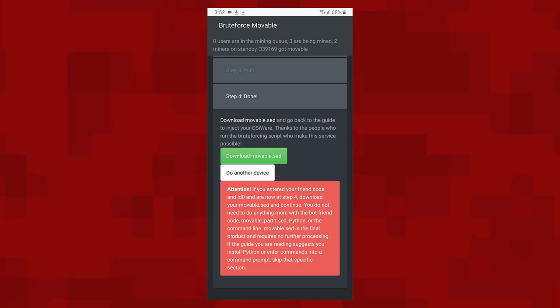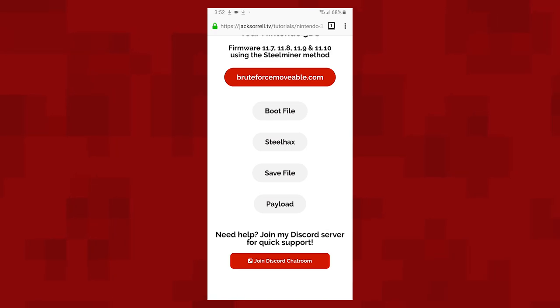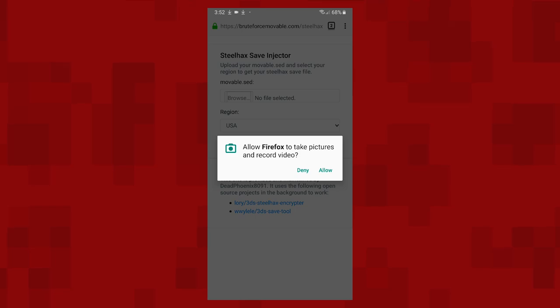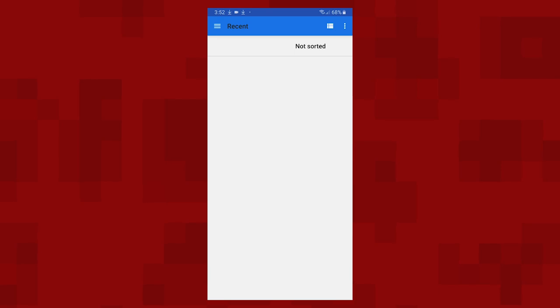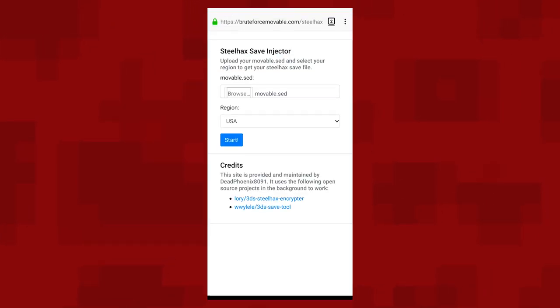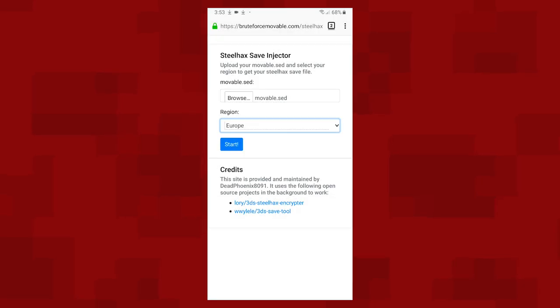And there we go, it's all finished. Now tap the 'download movable.sed' button and save the file to your phone. Head back to my website and then tap the save file button. On this page, tap browse, and then find the movable.sed file in your phone's downloads folder. In the region drop-down menu, choose the region which matches your 3DS. To find out your region, check your firmware version: if yours ends in the letter E, choose Europe; if it ends in the letter U, choose USA; and if it ends in the letter J, choose Japan. Once you've filled in those two boxes, hit the start button and save the file to your phone.